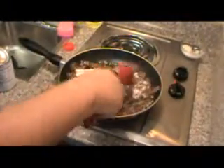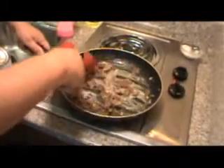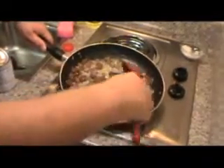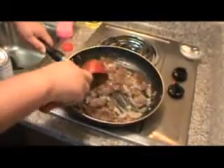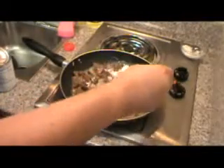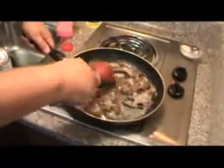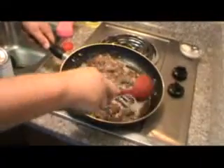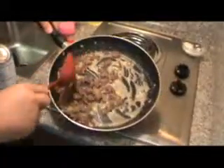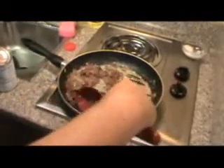Alright, I got some hot oil in there. Now we'll take about a heaping tablespoon of flour — this is based on how much oil you have. Put this in and mix the oil and the flour together. Add a little more flour if needed. This is one of those things you just have to practice a few times. Now I'm gonna brown this up and cook it because if you don't, your flour is gonna taste raw.